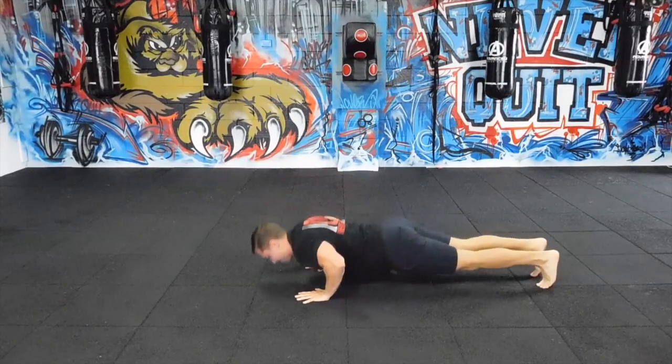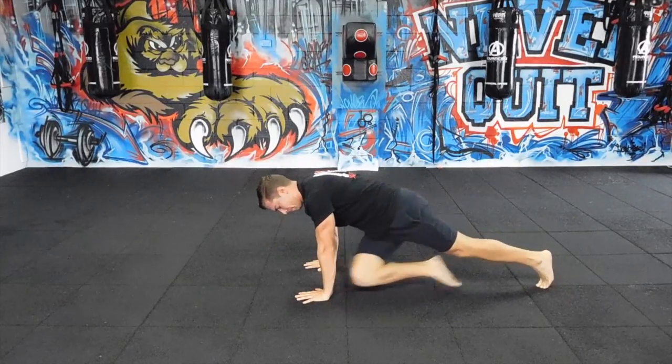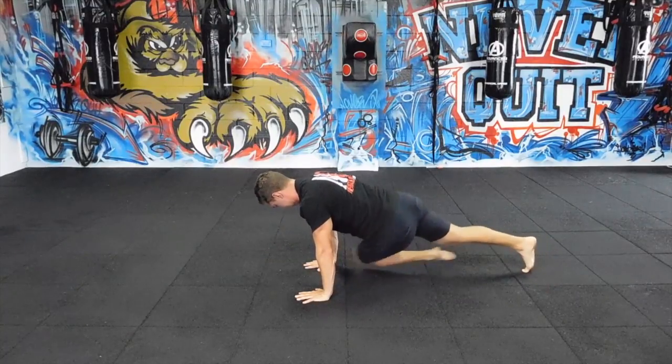The next one, I'm going to drive all the way across the body, bringing my knee right to my forearm. I'm going to perform multiple reps.